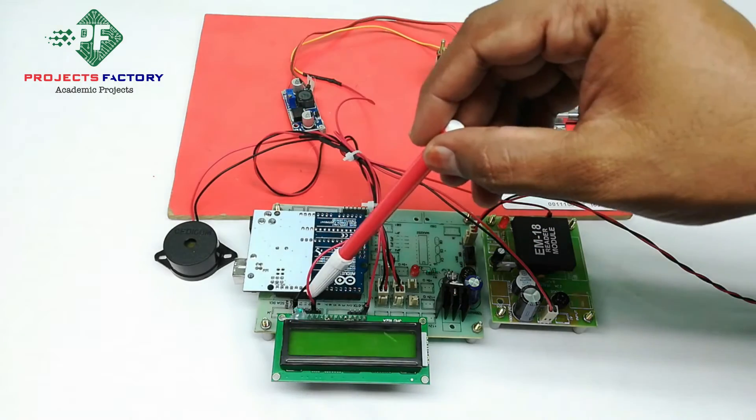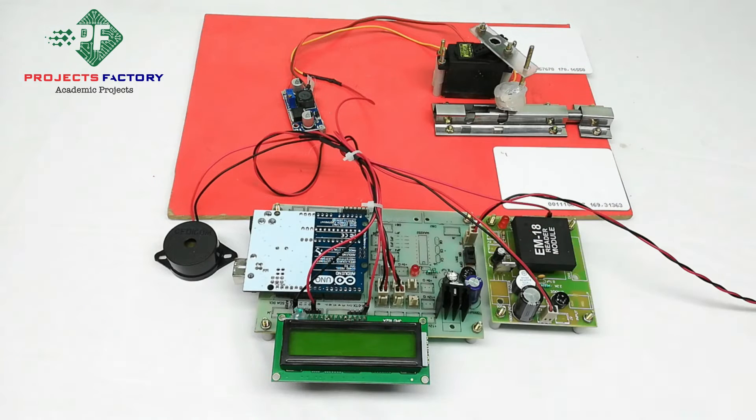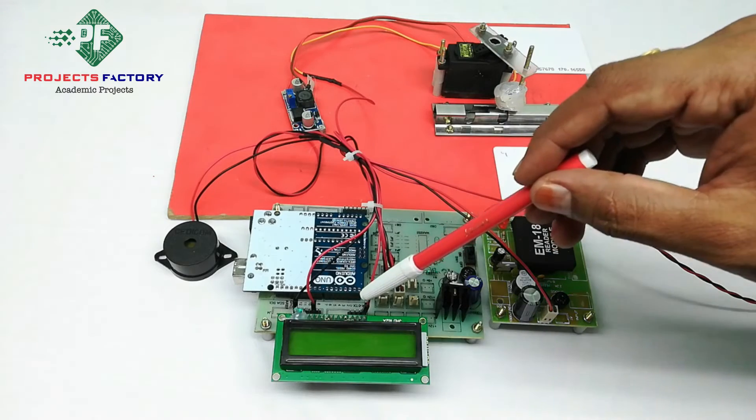A buzzer is connected to the Arduino digital pin. The RFID EM18 module is connected to the Arduino UART port. A servo motor is interfaced to the Arduino PWM pin.